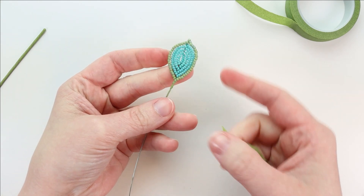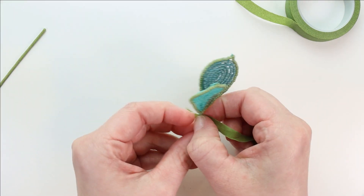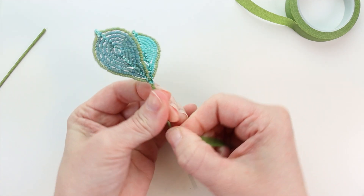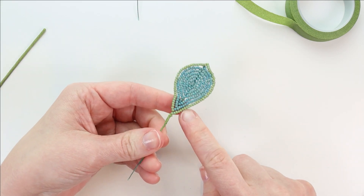Do that to all four of your leaf C. Then for all of your leaf D-E bunches, do the same thing — start at the top, wrap down, you don't need to go all the way down. Do that for all five bunches and also on the single leaf E.